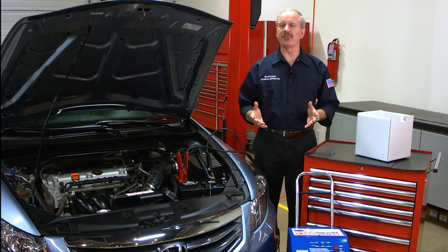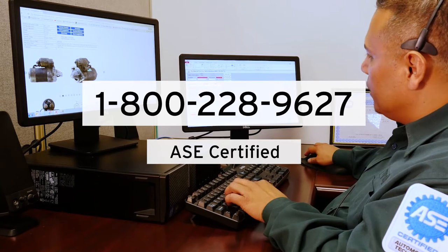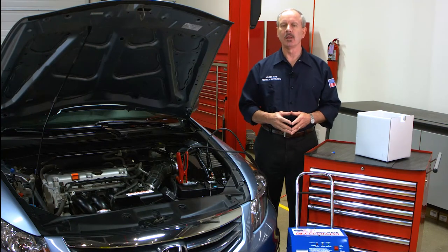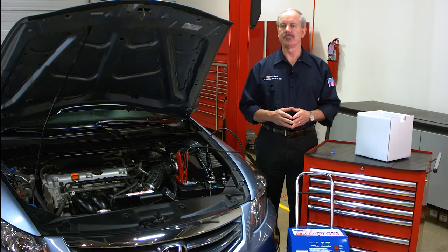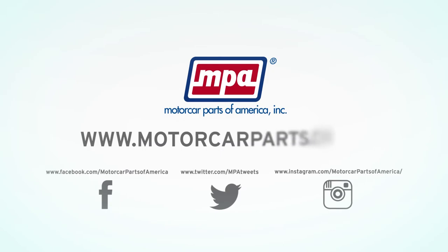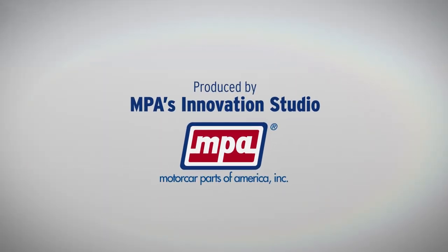We know that diagnosing your vehicles can sometimes be difficult. That's why we're here to help. As part of MPA's customer commitment, our technical support hotline is staffed seven days a week with ASE-certified technicians to help you do the job right the first time. We hope this video has been informative. For other helpful tips, be sure to check out our educational YouTube videos. Thanks for watching. Have a nice day.